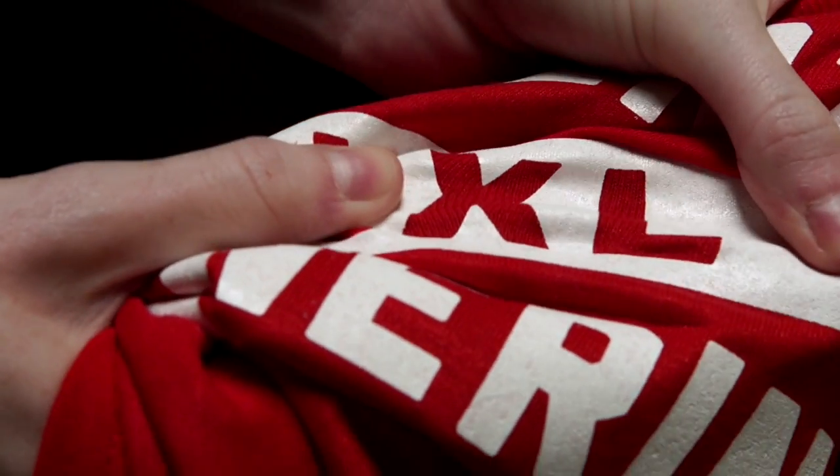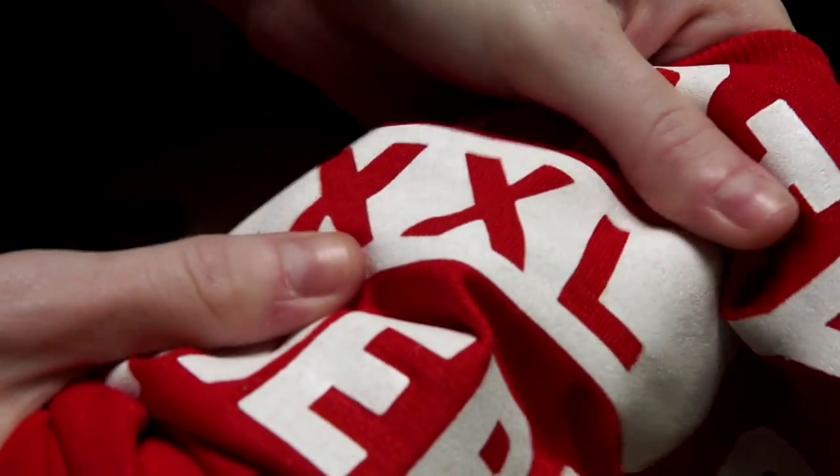Once your shirt is done being washed, do a stretch test. If you don't see any cracking or noticeable inconsistencies, you've passed the wash test.